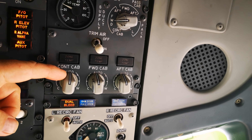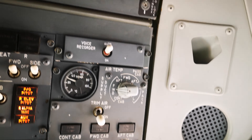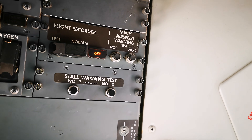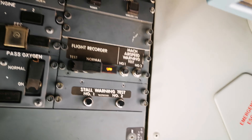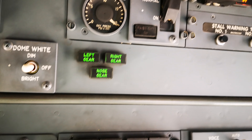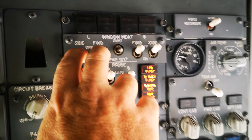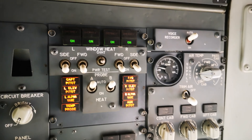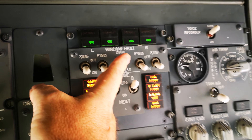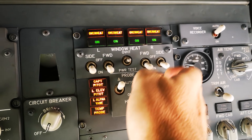We do the battery test by selecting the knob, then there's the stall warning test and airspeed test — the clickers and clackers, nice and noisy. Then the overheat oxygen check, and we go down to the window heats for the four forward windows, turn them on and do the overheat test. That's all normal, then select off.